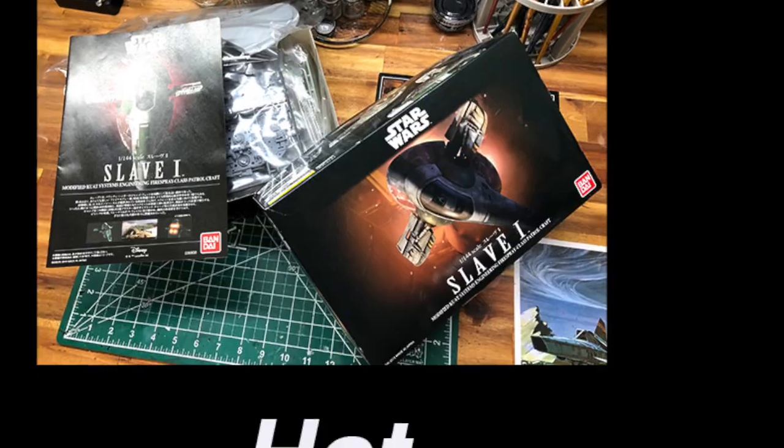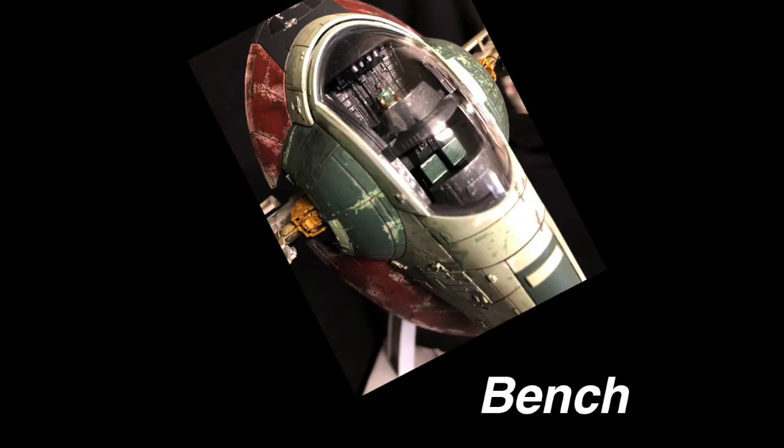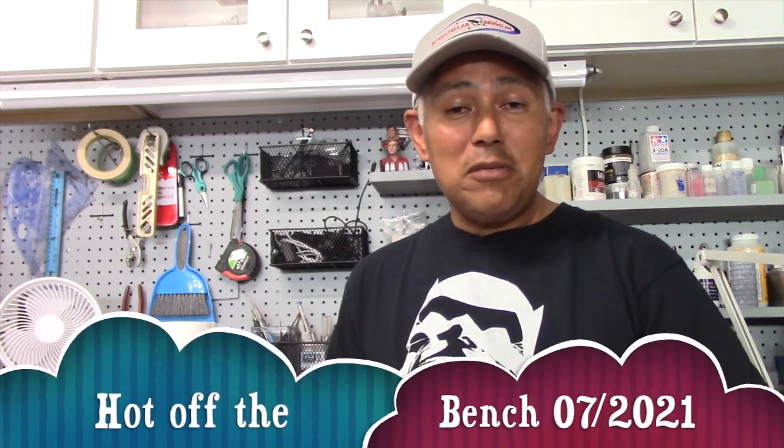It's that time to share more models, a liquid used for curing superglue really fast, and a way to remove paint from an old model — coming up next on Hot Off The Bench. Hey everyone, welcome to this month's Hot Off The Bench. I've got some really nice models to show you, so let's start off with that slideshow.